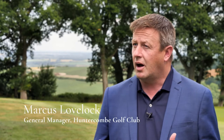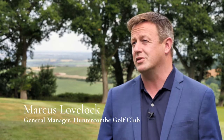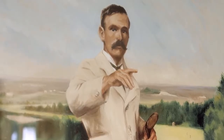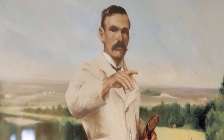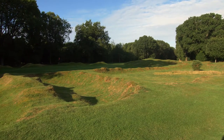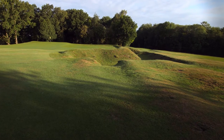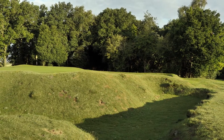Huntercombe was designed in 1901 by Willie Park Jr., who was most famous for his work on Sunningdale Old Course. At Huntercombe it was his own and he had a huge amount of fun out here. What Park Jr. did is shape the land to form these individual pots that really are synonymous with Huntercombe as a golf course.